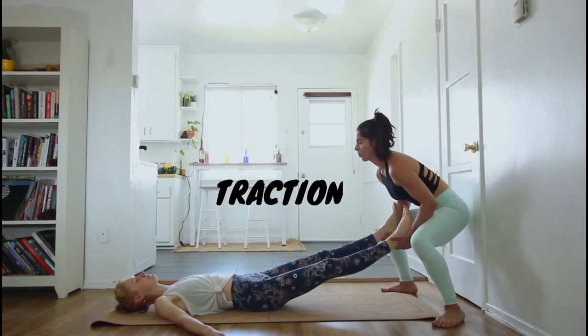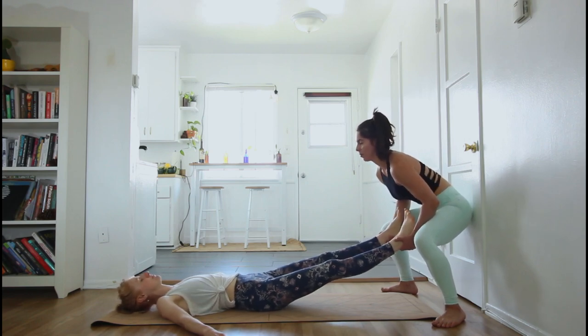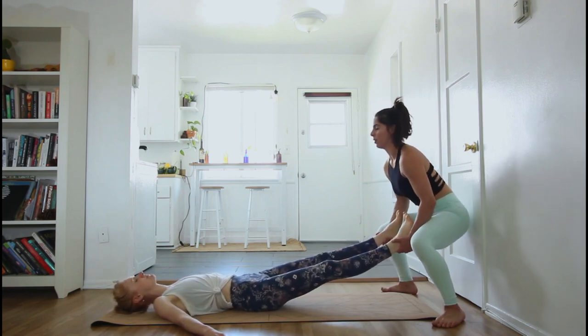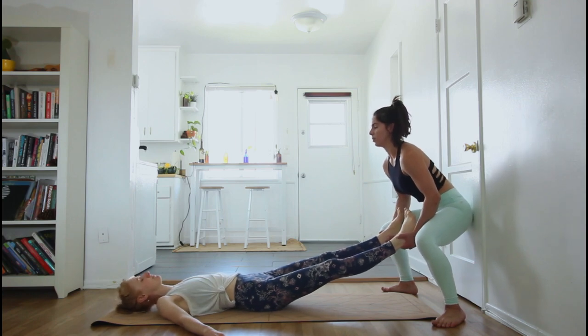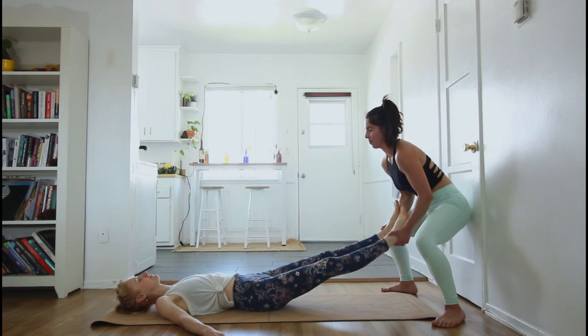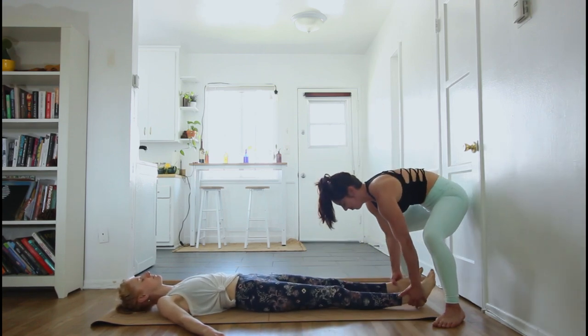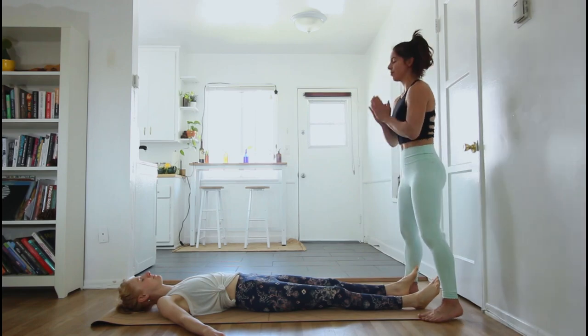Now we're going to grab both feet, coming into a goddess stance, and just give them some wiggles. I'm leaning with my belly, rocking forward and back. Do a little running man, fish, and slowly place their feet on the ground.